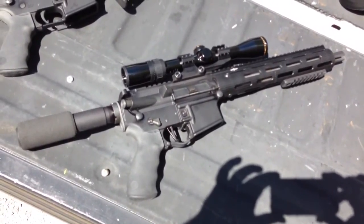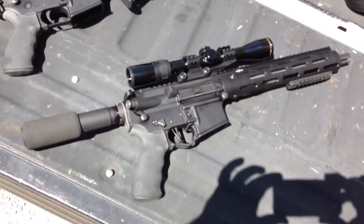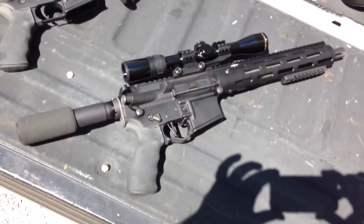Now what kind of bolt is that running? It's a nickel boron plated bolt — I forget who the manufacturer is. This is a 300 Blackout.